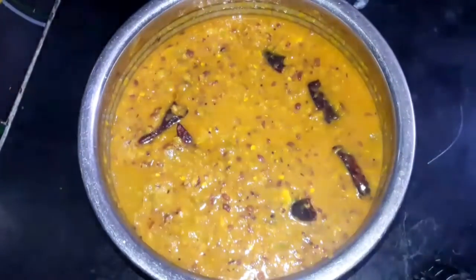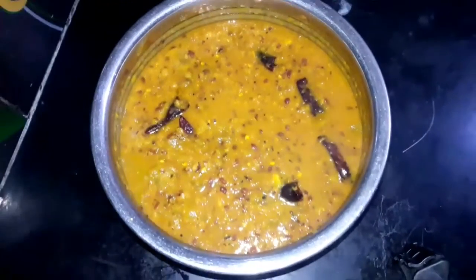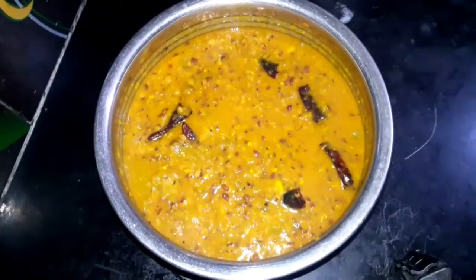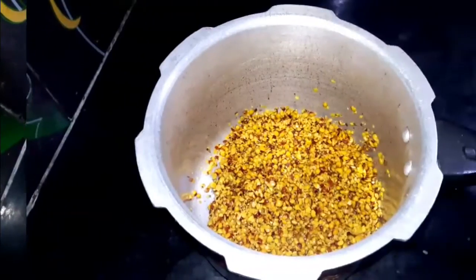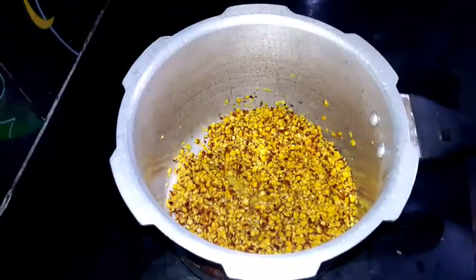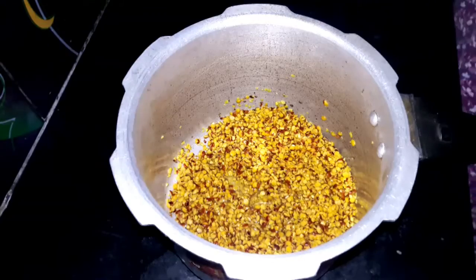Hi friends, welcome to my channel Eroju. We are going to make a simple recipe. We are going to make a fresh cup of coffee.